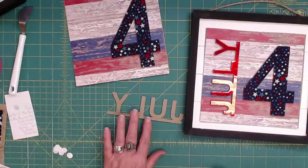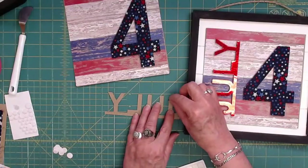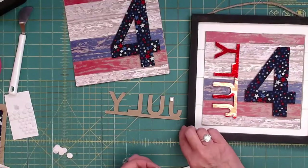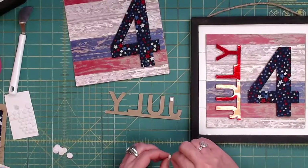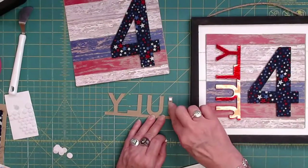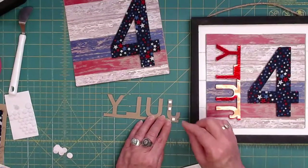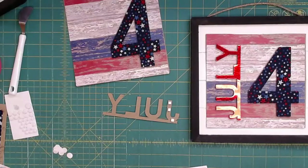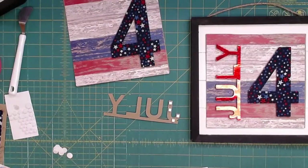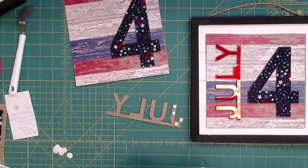All right, let's get our July. Let's be generous with our stickies. We have to have ice cream on 4th of July — it's like a Cardinal Rule.